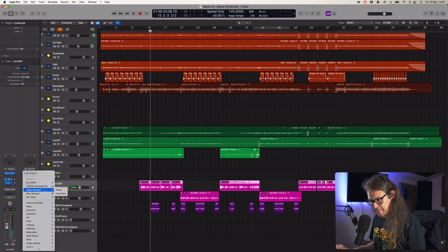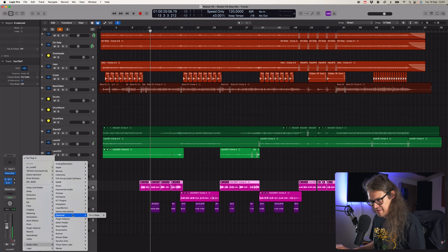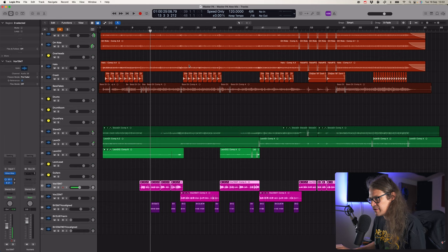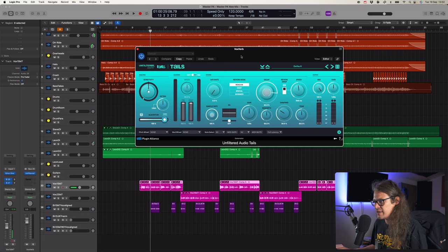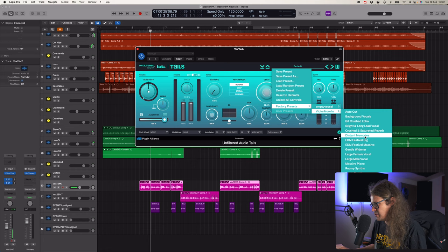For vox reverb, we're going to have to go with that one again, unless there's another one. There are a few reverbs that are cool, like Tails - the Unfiltered Audio one. This is a kind of cool reverb. Not 100% sure it's going to work in this kind of scenario. No presets. Let's see - factory presets. I just want something to start off with, not the finished thing. Let me go for that and make it a bit smaller.